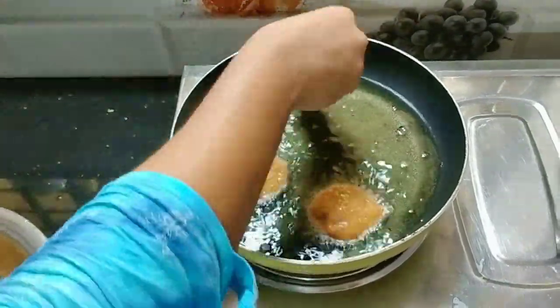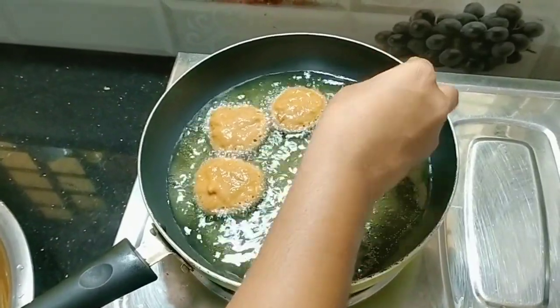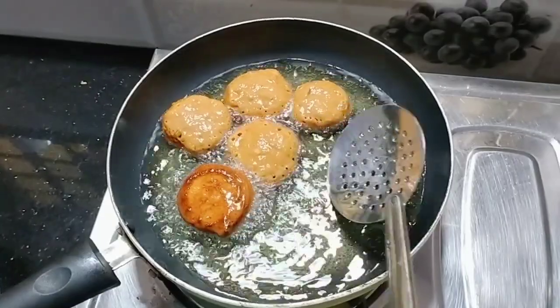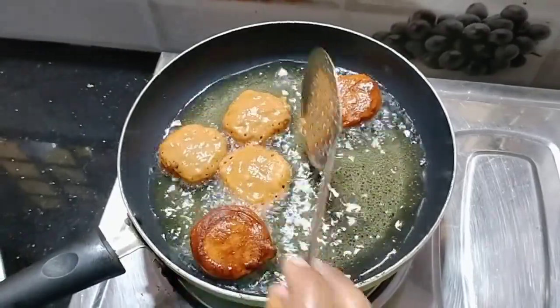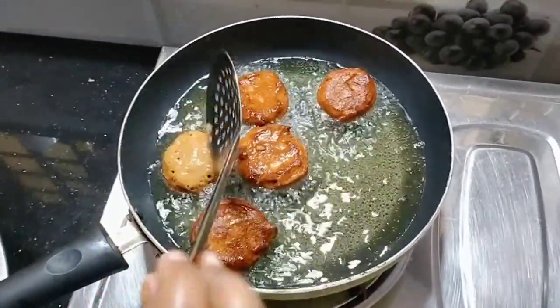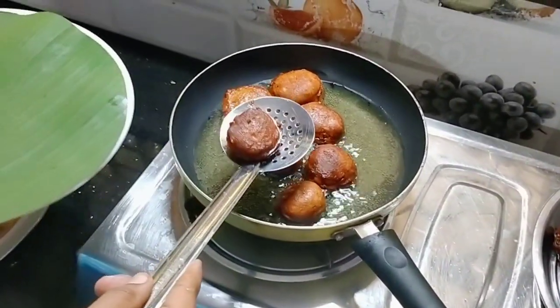After that, let's make a look. Now we are making some more of the parts from the top. We are working on a site for 3 seconds. Then we are working on a site.